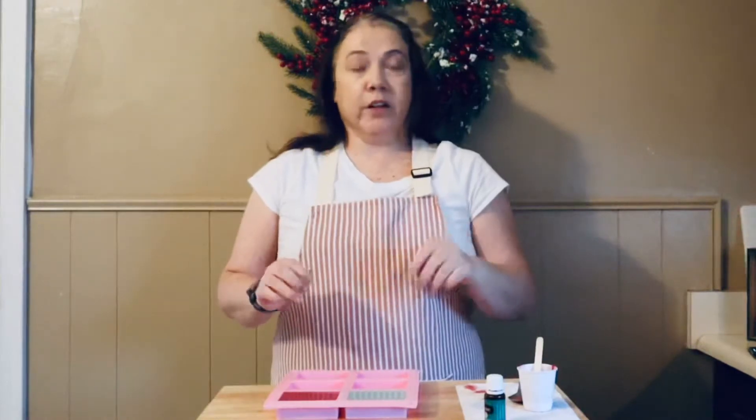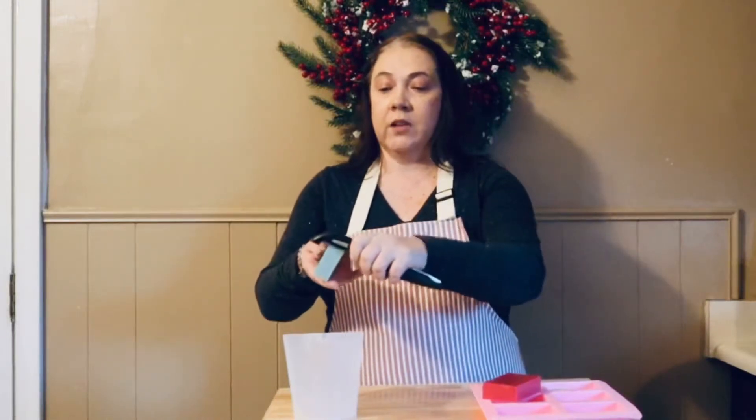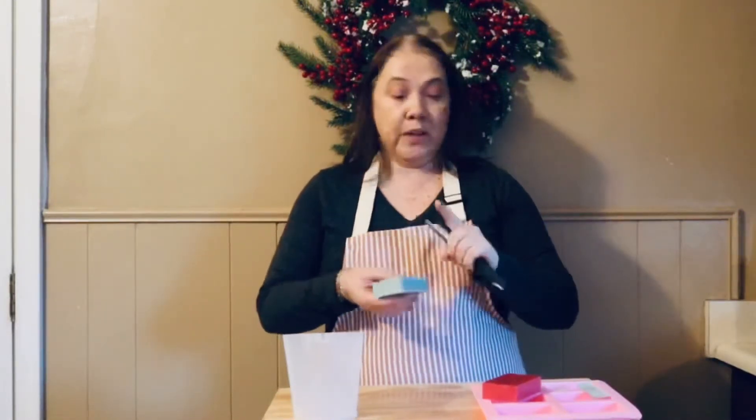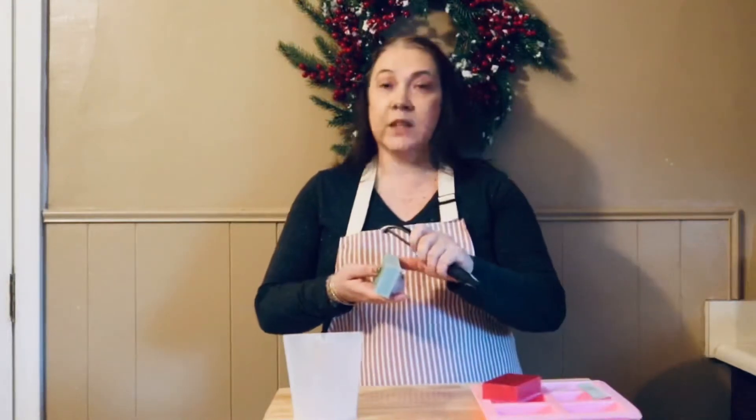We are back for our next step. Our bars have set up — I actually let them set up overnight, hence the outfit change. We're going to take our bars of soap and a vegetable peeler, go down the long side, and make some strips. We're going to make quite a few strips out of each color, and once we have all of our strips cut we'll start making soap curls in our mold.